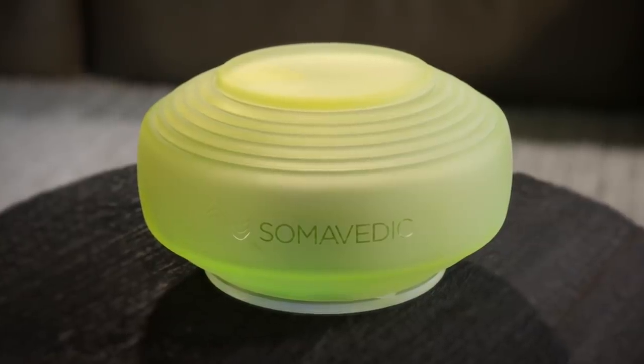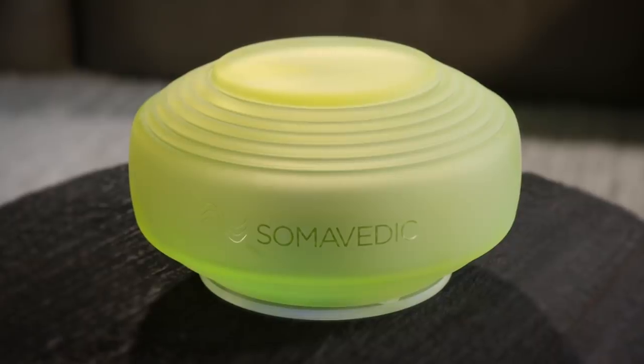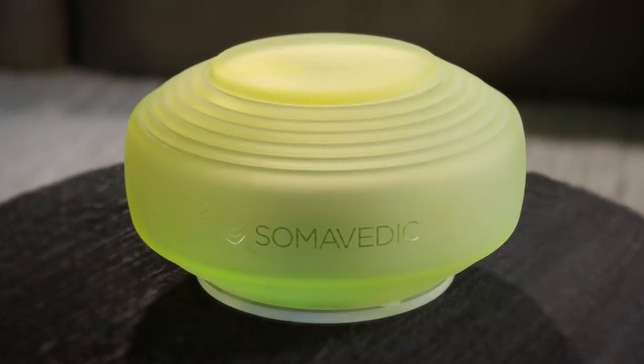Hey everyone! Before we start this video, I wanted to tell you about this incredible product called Soma Vedic. It is an EMF mitigating device. EMF means electric and magnetic fields, which you've probably heard of as radiation.